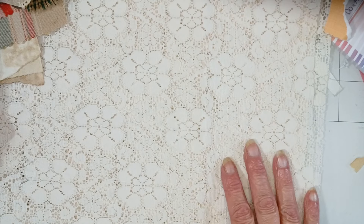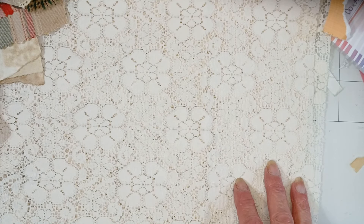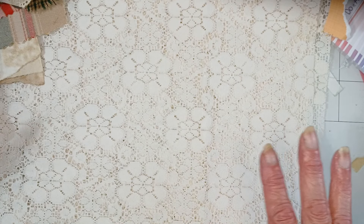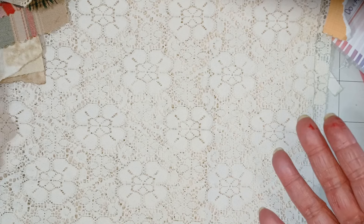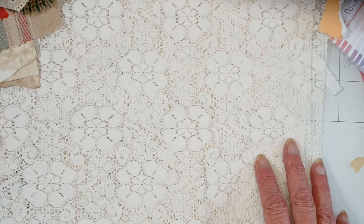Hey everyone, welcome back! I have been working with lots of fabrics and I wanted to just do a quick video to show some of my favorite ways to use fabric. I'm sure none of them are new, but maybe they'll remind you of things that you haven't used for a while and give you a little inspiration.